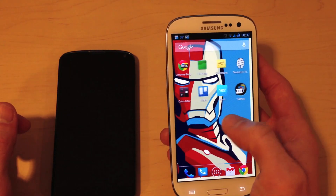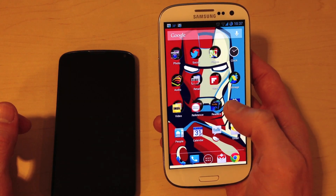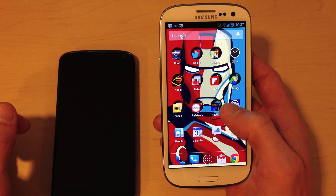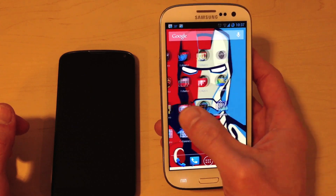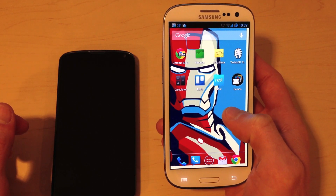Get rid of the operating system that Samsung bundles with it and install something like CyanogenMod, if you don't mind voiding your warranty and doing a little bit of extra work. And you're going to get the best Android experience that there is. If you have any questions, feel free to leave them in the comments. Thanks for watching.